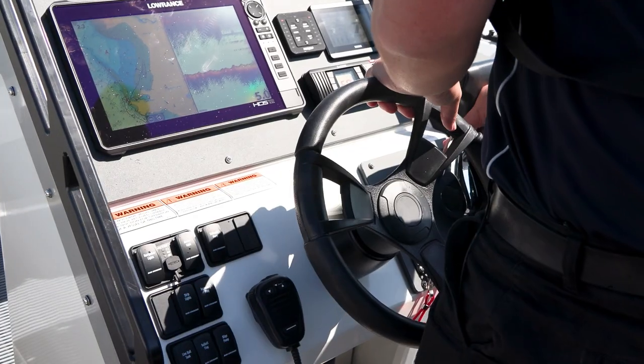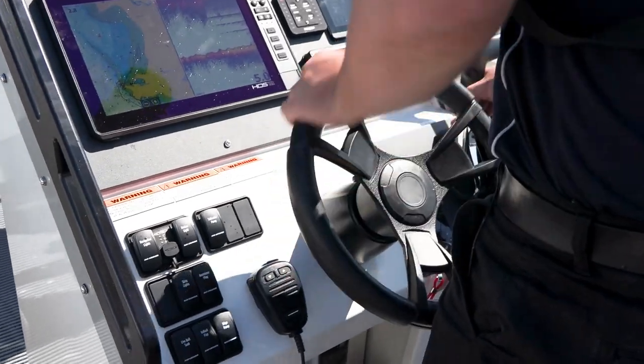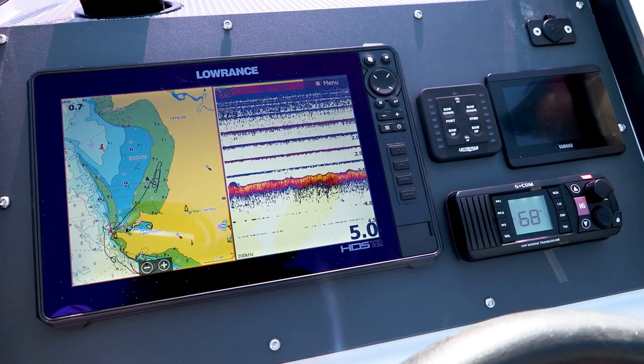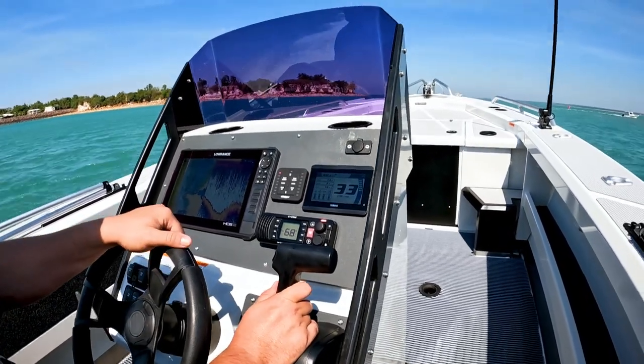Firstly, the console. It's nice and big, so you can mount a sounder screen up to 16 inches, so you can always find those fish. And then there's still room for the new gauges, the VHF or stereo, and trim tab controls.